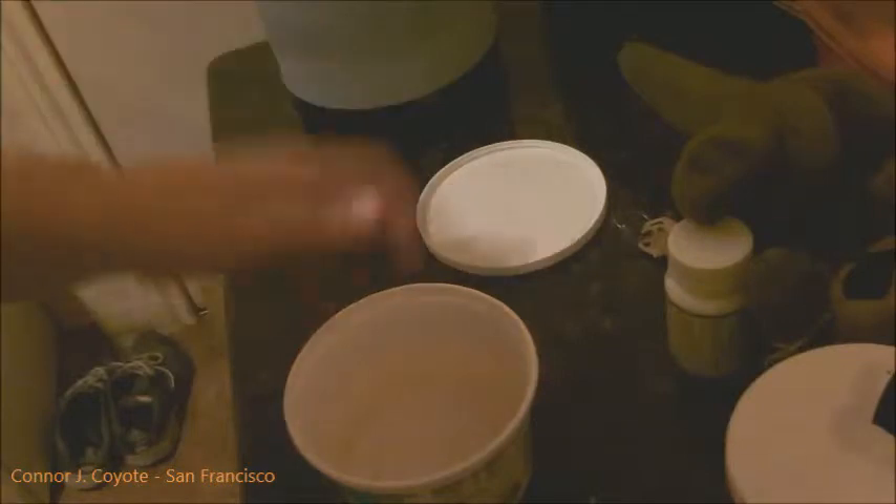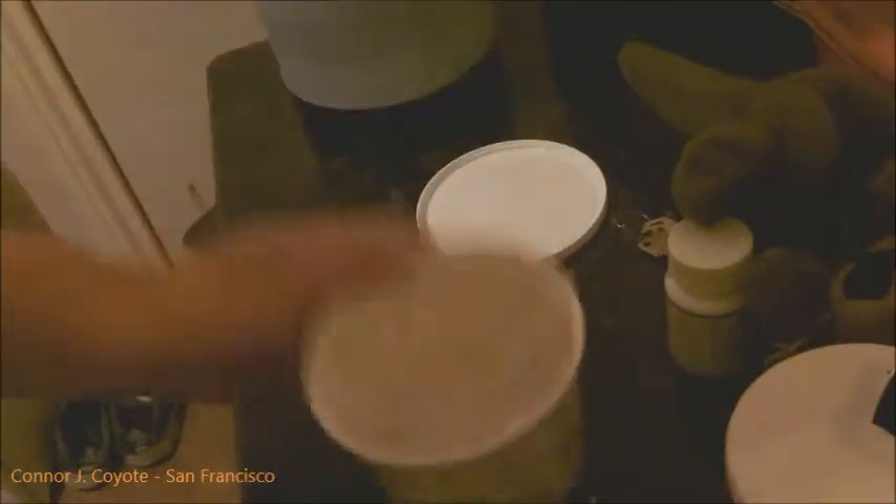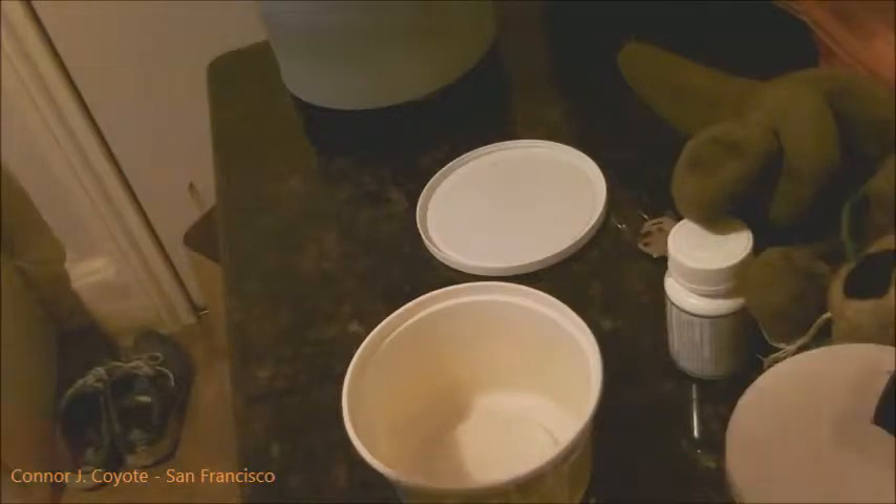Really easy. What we're going to need first is a bowl, obviously, and a spoon, some salt, and the mashed potatoes.